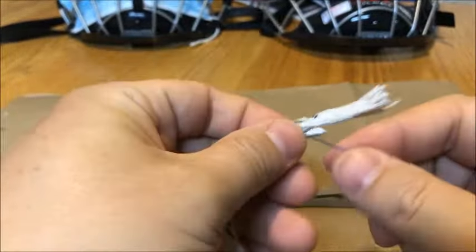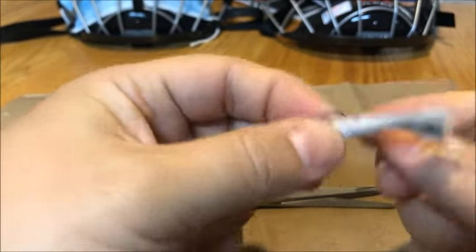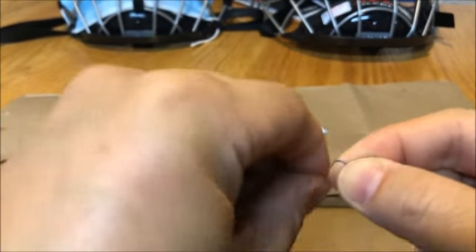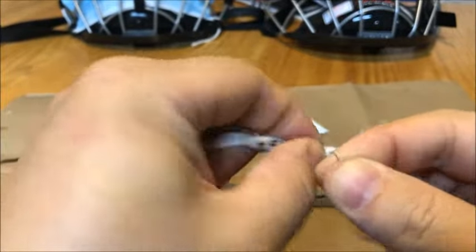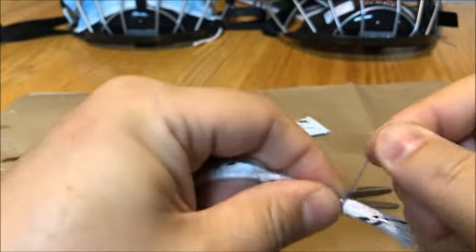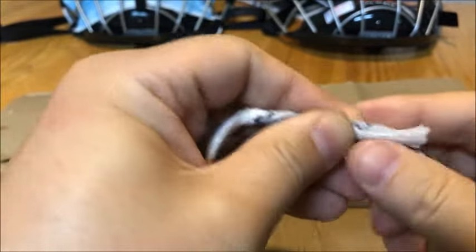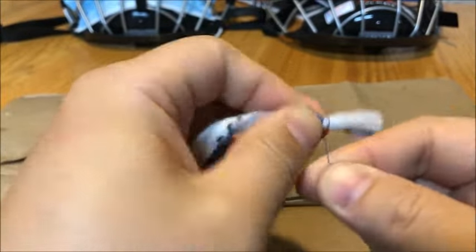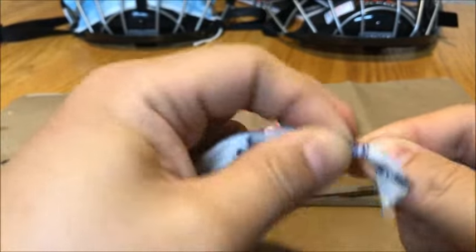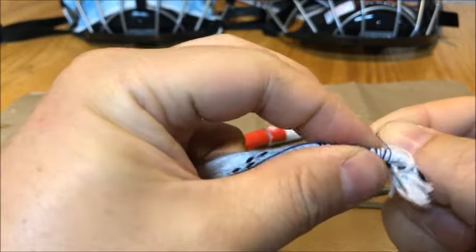What you're going to do is take this thread and just wrap it around, and work your way down closer to the end.